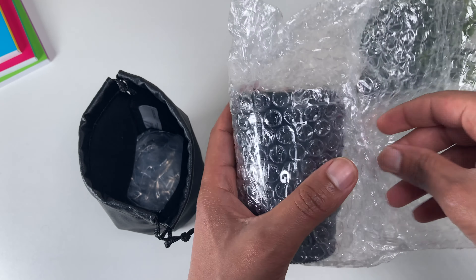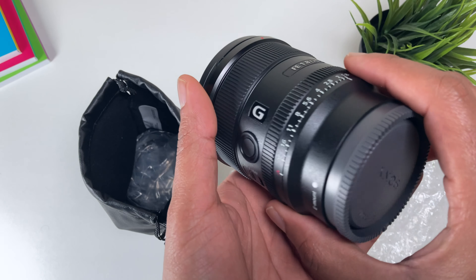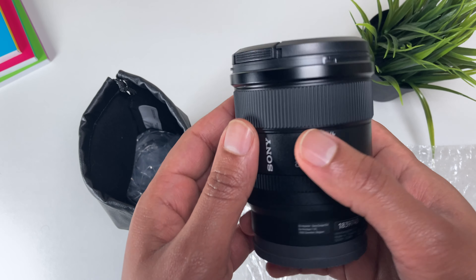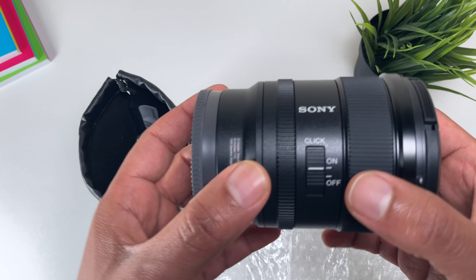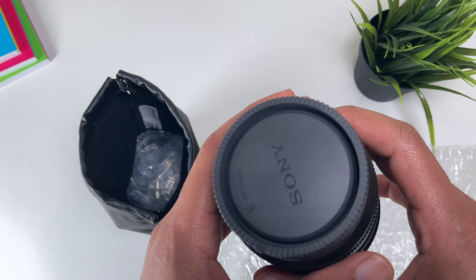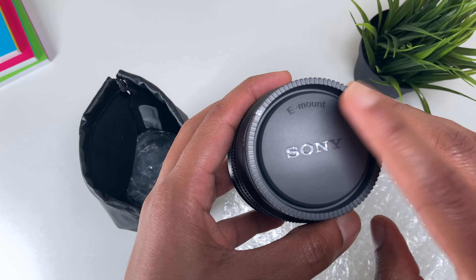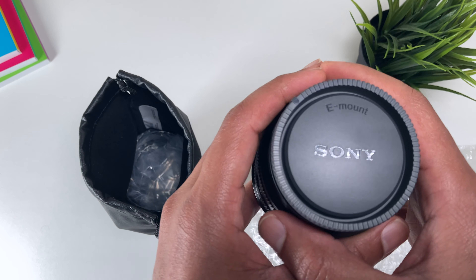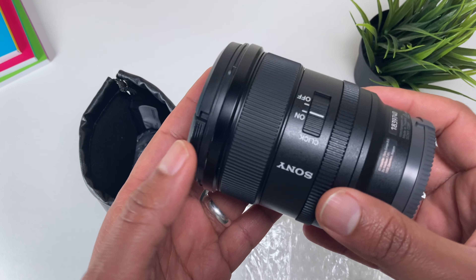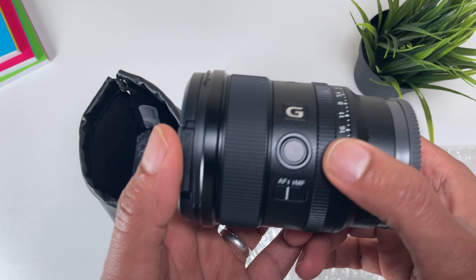If I open the lens itself — wow, this looks beautiful. It feels really rich as well. So the things I'm going to go through are the features, their benefits, and why you should buy it. Now, this is not sponsored by Sony — as I mentioned, this video is sponsored by ZIMF, so do check out their website. The lens itself is amazing and I've been testing it.